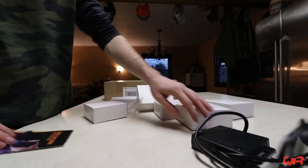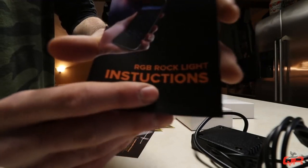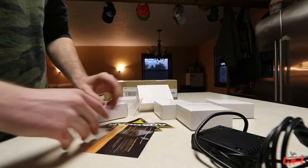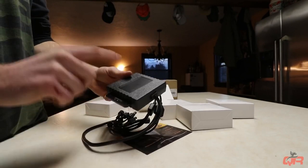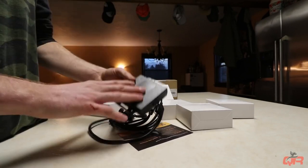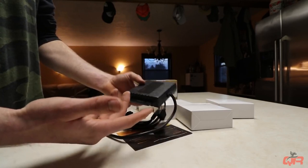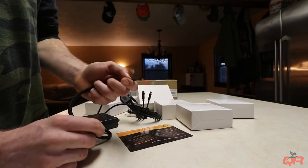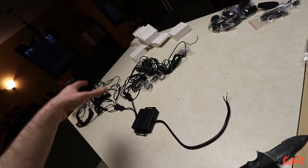Alright boys, we got our next level horsepower right here — look at this RGB rock light. Instructions? We don't need those, free extra five horsepower. We got another control box here; these I believe put off Bluetooth to control it from the app on your phone. This looks just like the one on the light bar, which was very easy to hook up to my phone. Here's our positive and negative — this is going to go to our new switch box.